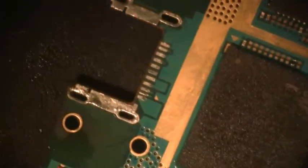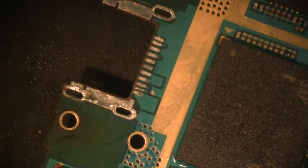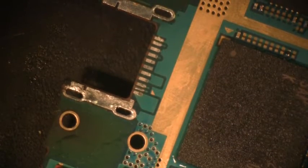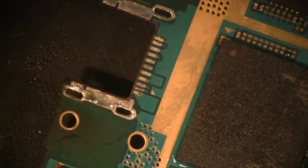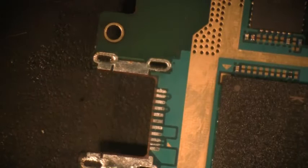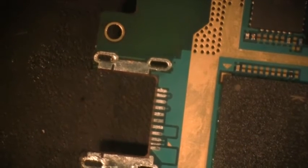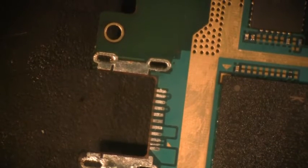There we go. Now we've got the holes cleaned out and we're ready to install that part. These are through-hole, so yeah, I can see where some people have a little bit of a problem getting the solder out of these, but with the technique I utilize, it comes out very easy, as you can see. I didn't lift any pads, I didn't cause any damage whatsoever — and that's what you want to do successfully. I hope you enjoyed this video. Thank you, and have a nice day.